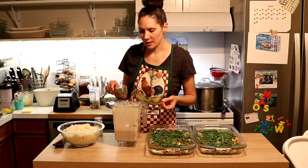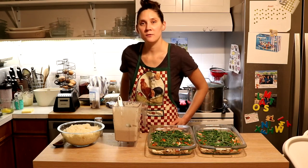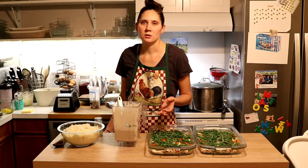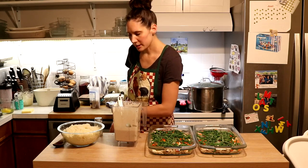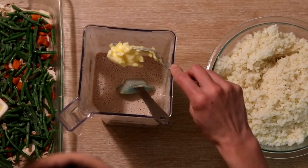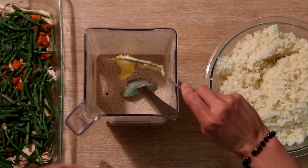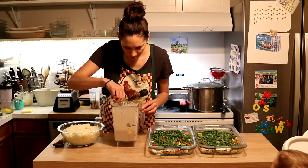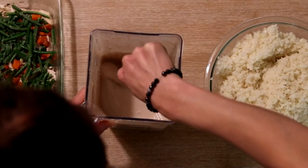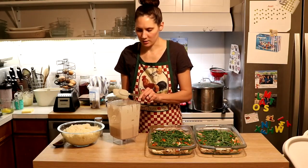Another thing I like to do is add some fat — this is a really nice way to hide fat in there. If you have rendered chicken fat, that would be amazing, but you can use any other animal fat you like: tallow, lard, or ghee. I'm just going to add some butter. You don't want to go too overboard because when the casserole is hot, it'll thin out the gravy quite a bit. So I'm just going to add a generous few tablespoons or so, then stir that in. It's nice and hot so it will melt. Then at this point, we're just going to pour it into the casserole dishes, about half in each one.